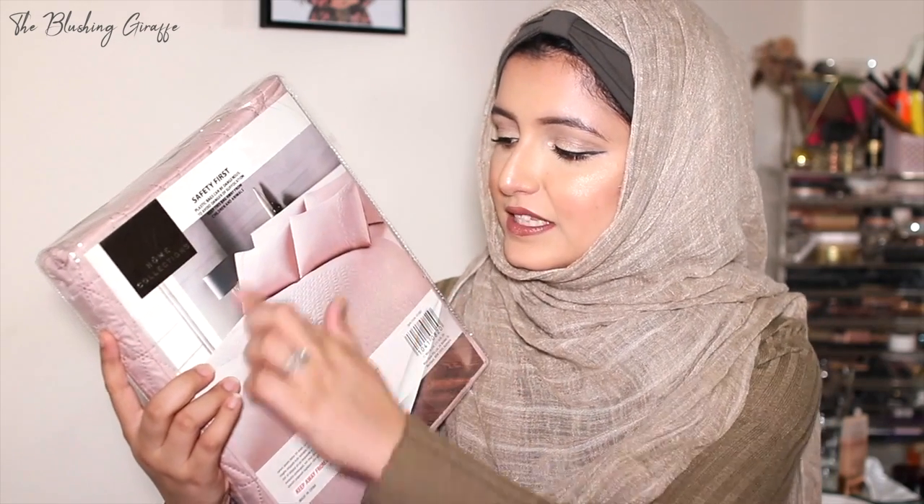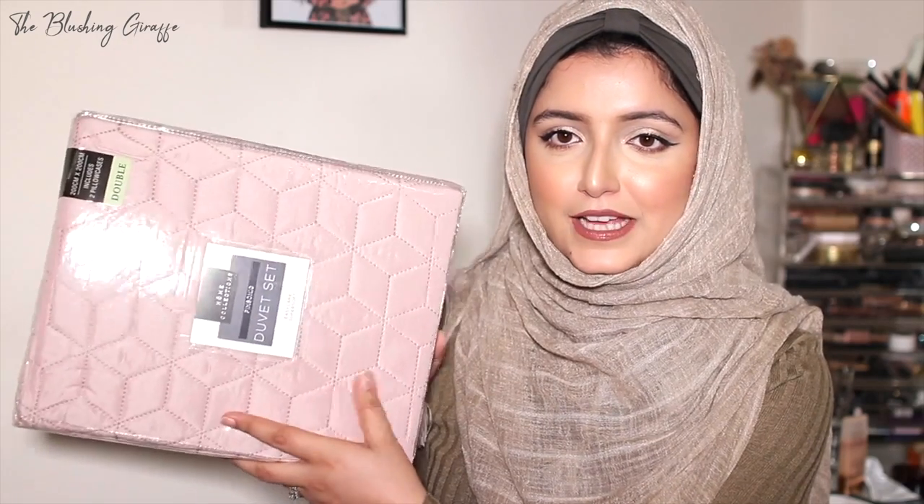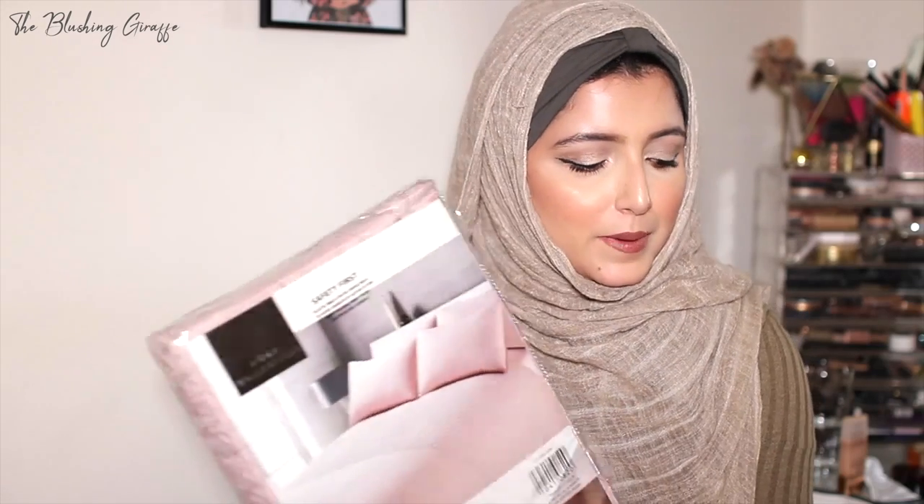Then I saw this bed set which I could not resist — this was the most expensive thing in this haul at £8.99, but it's still pretty cheap. This is the Pinsonic duvet set — it's an easy care, super soft set for a double, and it's got two pillowcases in it as well. It's a plain pink design with a hexagonal design across just a portion of the bedding. The bedding in our room does tend to be pink, and sometimes in this room as well, so it can go in either room. The hotel collection is generally pretty good — it's washed well too. For less than £10 for a duvet set, it's a pretty win-win.